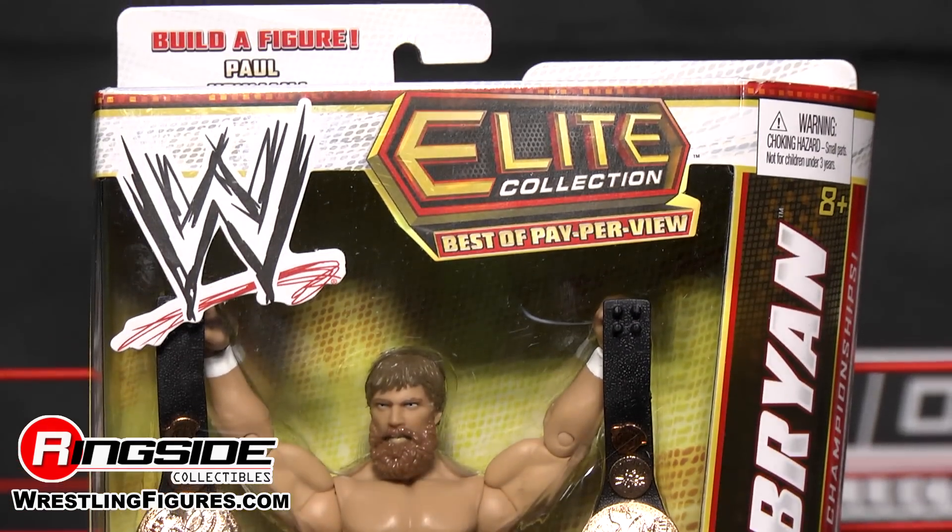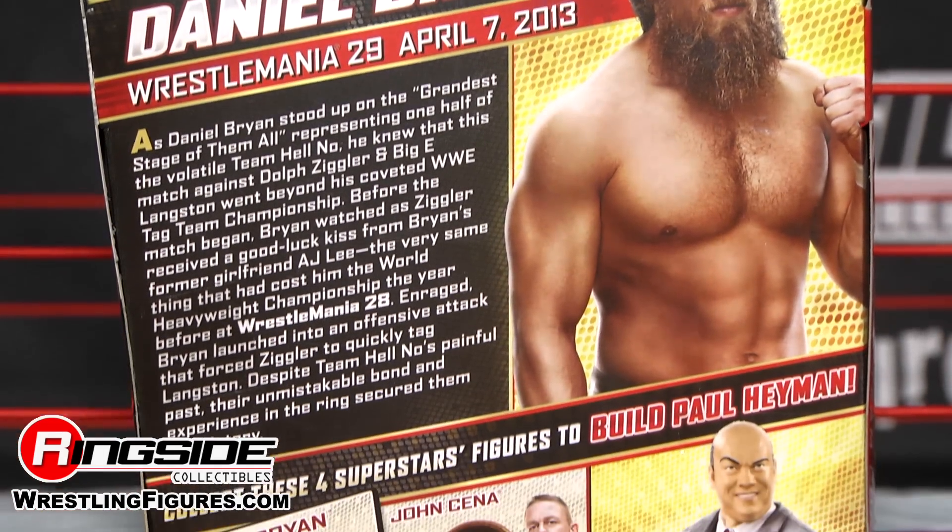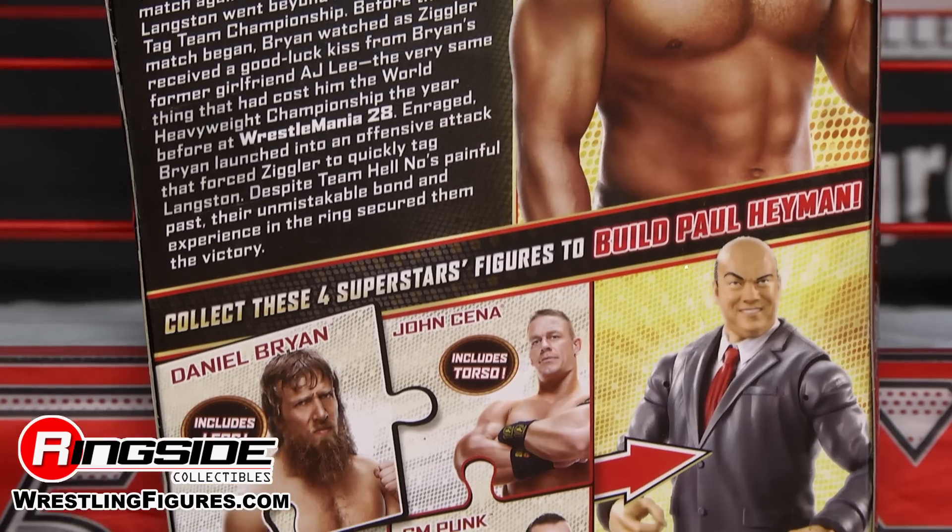Daniel Bryan has his scraggly hair going down to his mid-length beard. He has blue eyes and a beautifully detailed face sculpt.